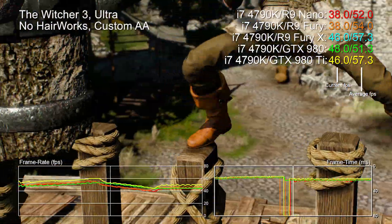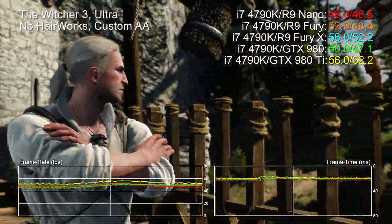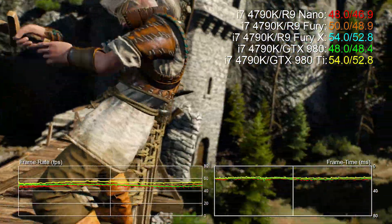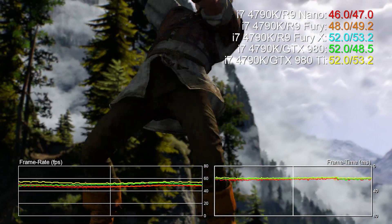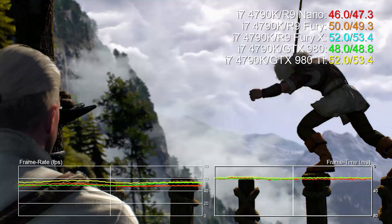Hello there, Richard from Digital Foundry here with a look at how AMD's ultra small form factor GPU, the R9 Nano, works out from a performance standpoint at 1440p resolution. We're testing nine games here at our usual settings for high-end GPUs. We've ramped up everything to the max but in most cases we've held back on multi-sampling anti-aliasing, and that's because it has ruinous performance implications on many modern game engines.